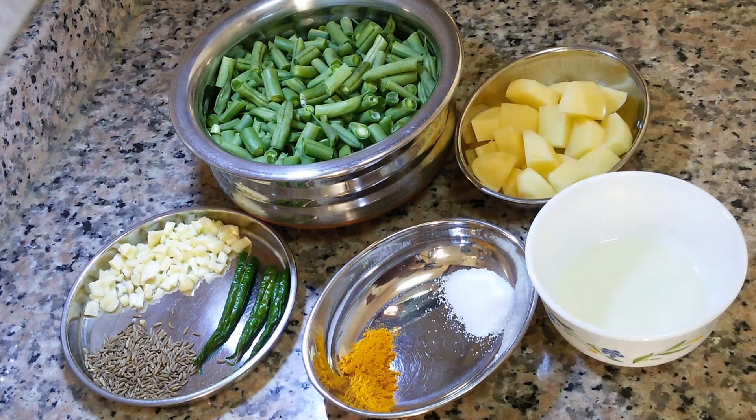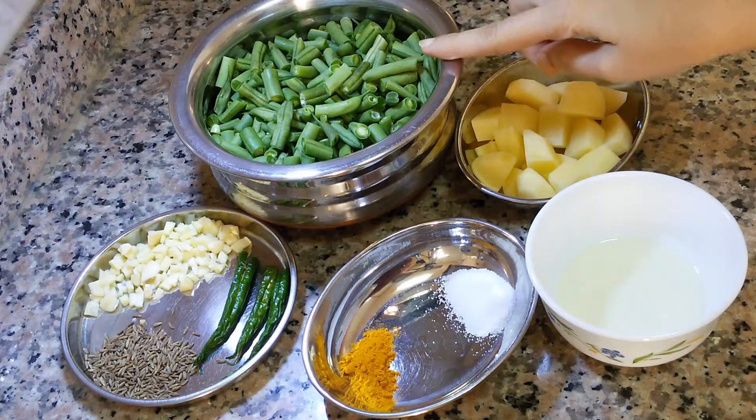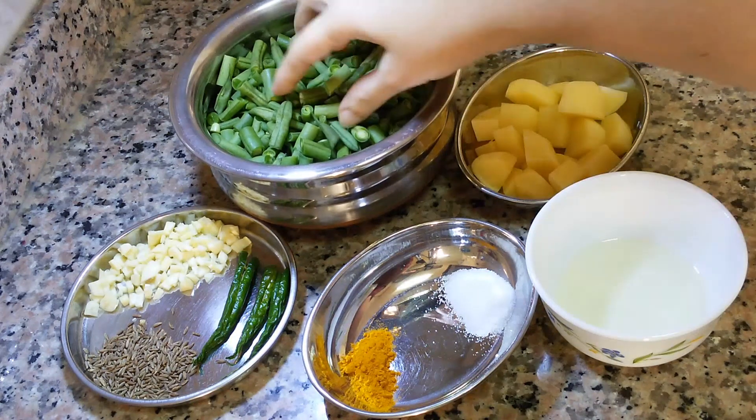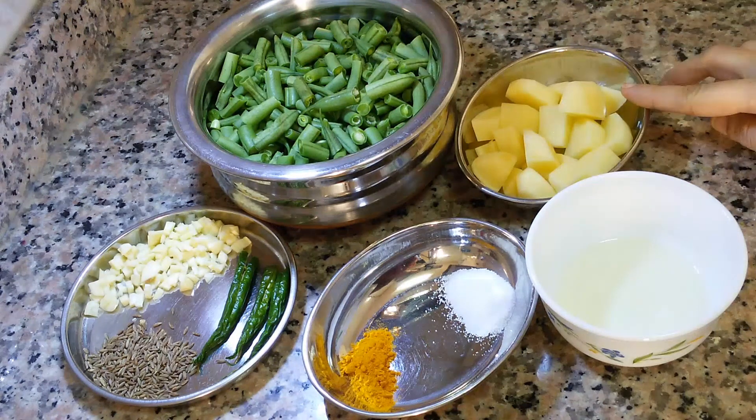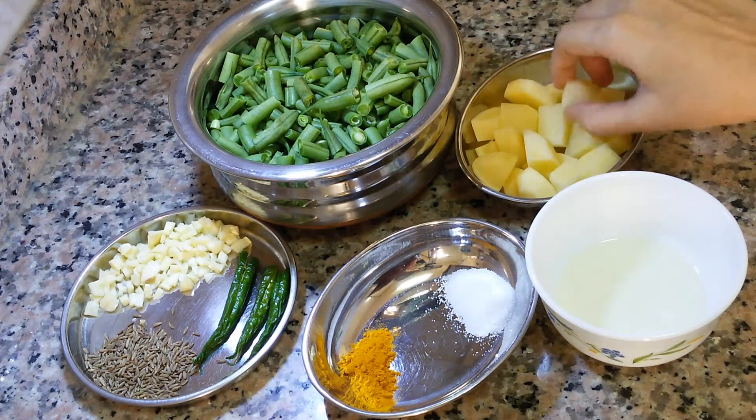For preparing cooked vegetable of French beans, I have taken 300 grams of French beans, washed it and cut into small pieces. One potato, I have removed the skin and cut into small pieces.